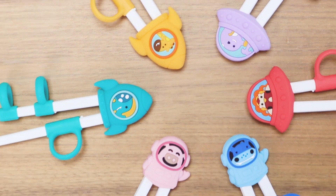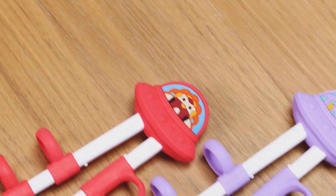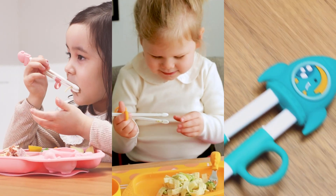Intuitively designed for your baby's development, let your little ones eat independently, safely, and confidently with Marcus & Marcus.